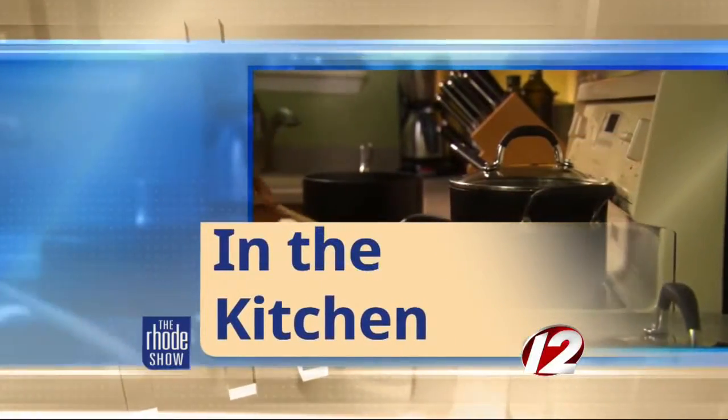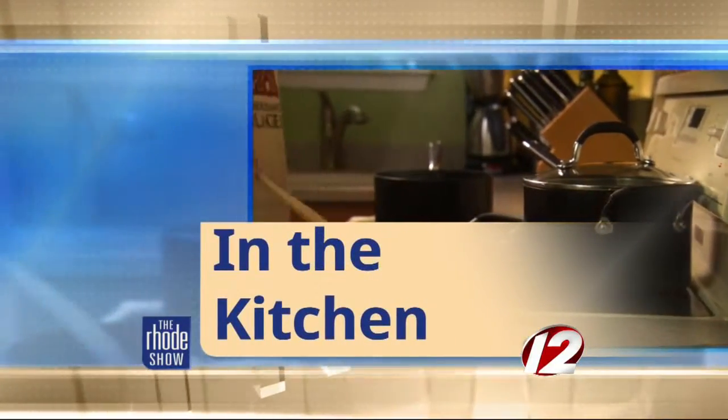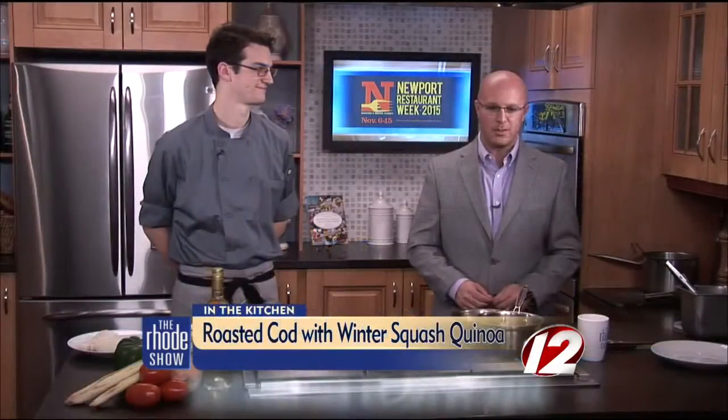We are in the Roadshow Kitchen. Thank you to our friends at Discover Newport for bringing in Chef Matthew Riley from Malt. This morning on the menu: a roasted cod with winter squash and quinoa.